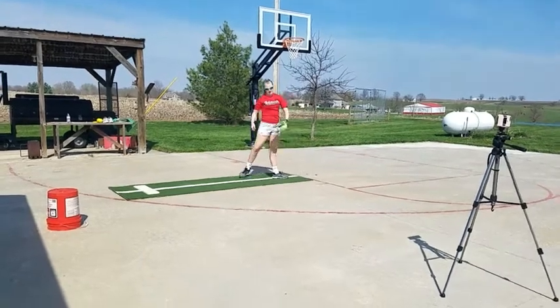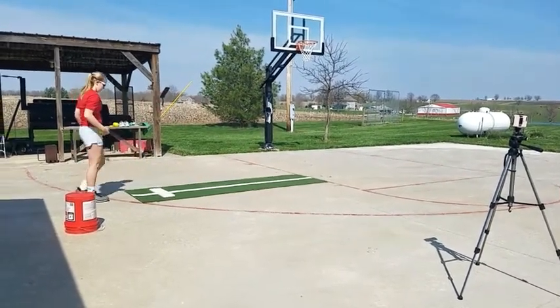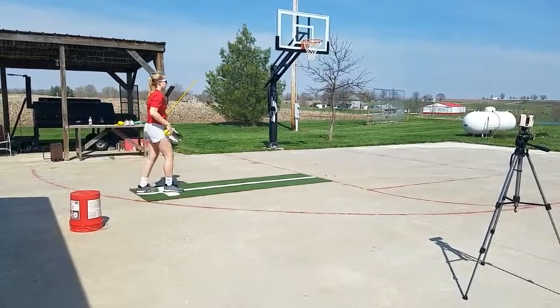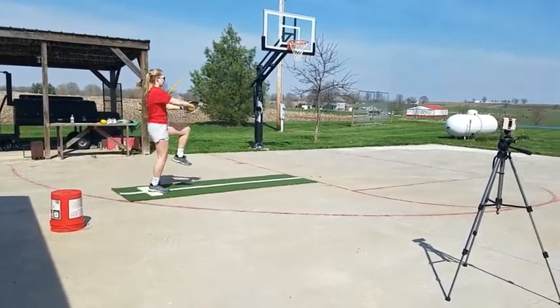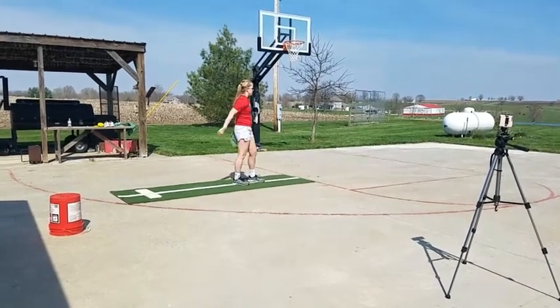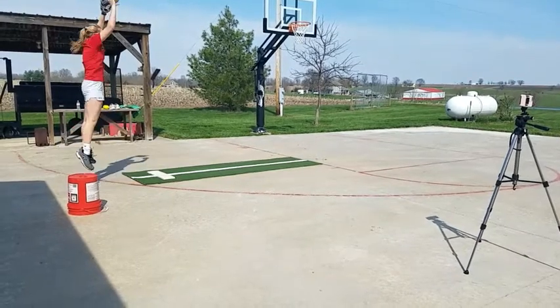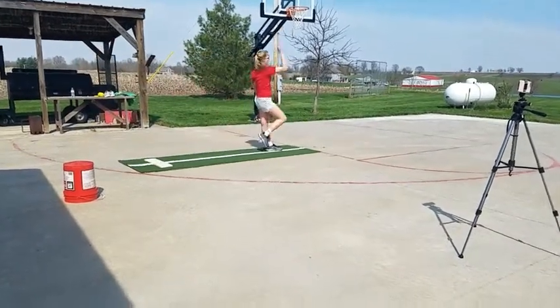Front leg looks good. Push and go. Okay, get off the floor. Come on. Get off that top. Good.